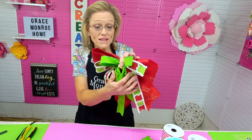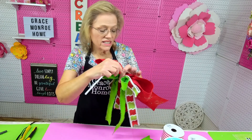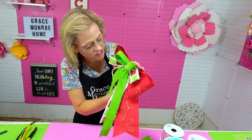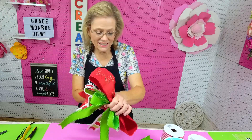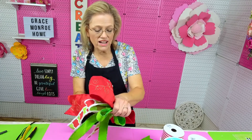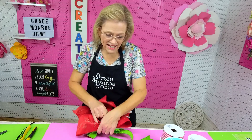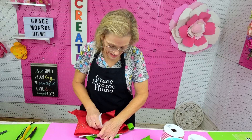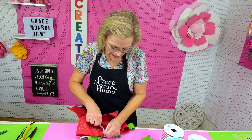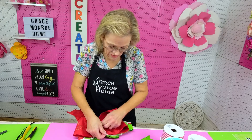Now I'm just going to take a pipe cleaner and run it under my hand like that, bring it to where my fingers are, then let up and pinch it again. You just have to hold it tight while at the same time putting your pipe cleaner through all of that to the back. Once I get it on the back I lay it down just like this, take my two pipe cleaner ends and just twist them really tight — three or four times, as tight as you can get them.